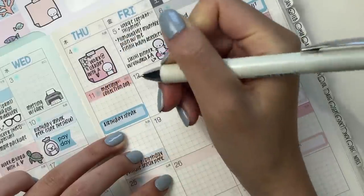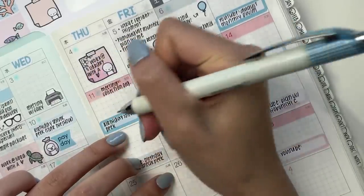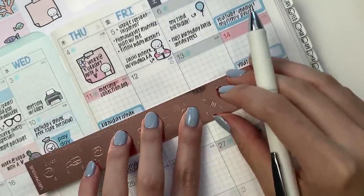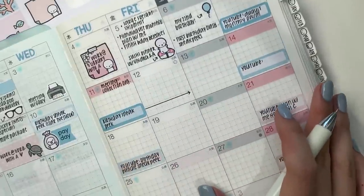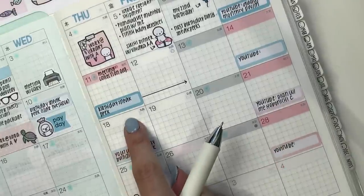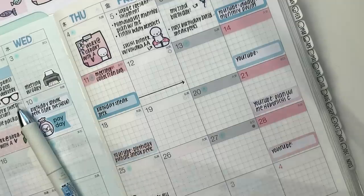By the way, I have a digital Google Calendar here, so I planned this out already. The sneak peeks are very important to me just because I really value timing — I don't want to pile everything up towards the end, but also I want to make sure it's evenly dispersed. On the 11th I also have a package coming — I placed an order with Wonder Pens.